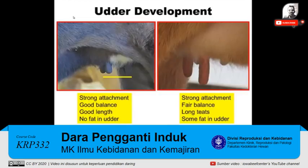Udder development is very, very important because we're expecting these heifers to raise babies. As you look at the heifer and the udder on this heifer on the left, you'll see that she has a strong attachment with good balance, good length, and very little fat evidenced up in the front of her udder. Contrast that to the one on the right — she also has strong attachment, but just bare balance. The front teat is much longer than the rear teat, her teats are a little longer than what I would like to see, and we're starting to see some evidence of a little more fat in that udder.